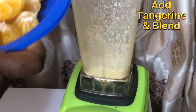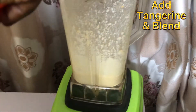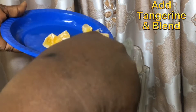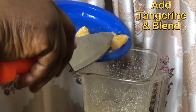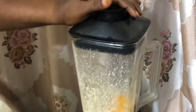Alright, so we'll pour out the tangerine and add it in. Add a little water and continue blending.